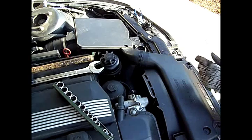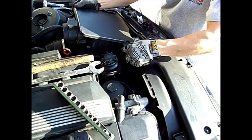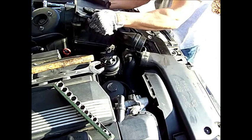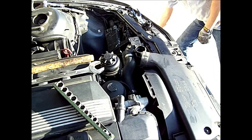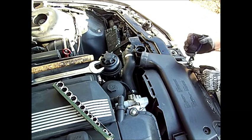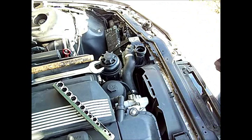This should come out complete. These are held on by just these three pushpin setups, and this comes off.